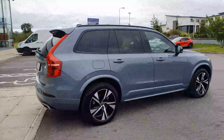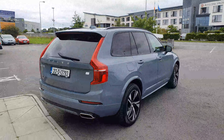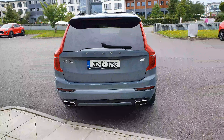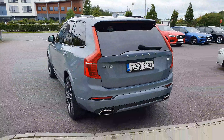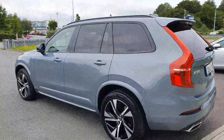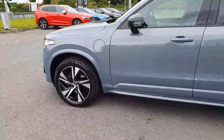You have your privacy windows all around the back there. This one is the TA all-wheel drive recharge model. Let's give you a closer look now at the alloy wheels.